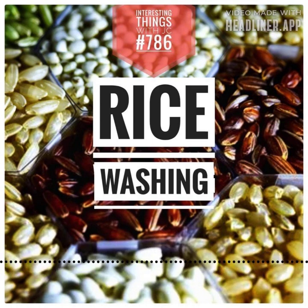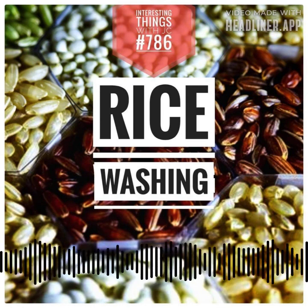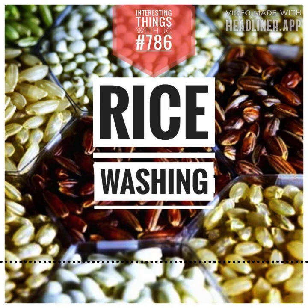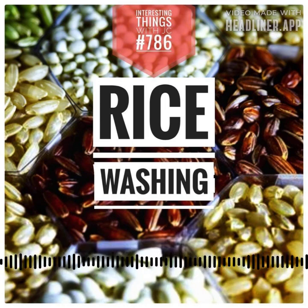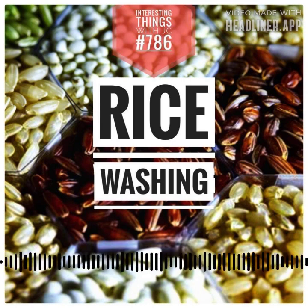Intriguingly, pre-washing can reduce heavy metals like lead, cadmium, and arsenic by between 7 and 20%. The World Health Organization warns of arsenic exposure through water and food. Rice arsenic levels vary, but one rule remains constant: always rinse your rice and diversify your grains.